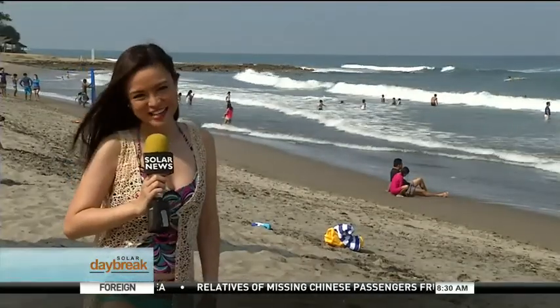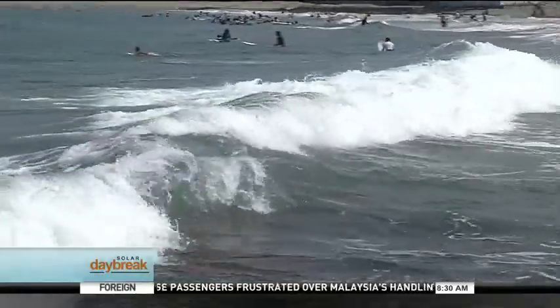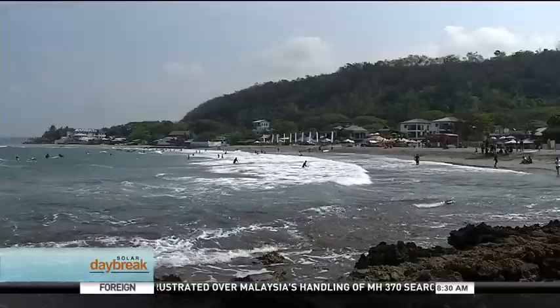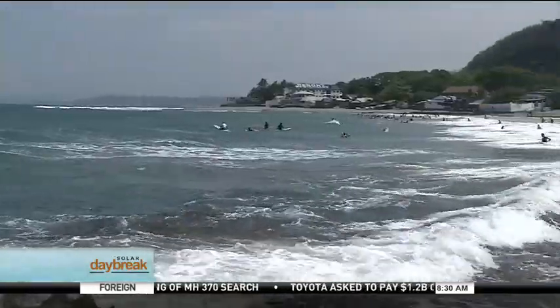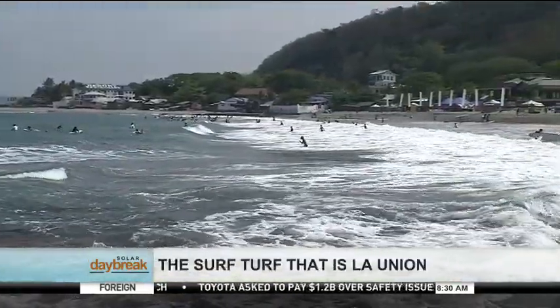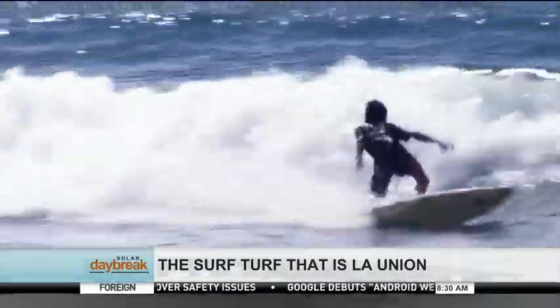Summer is incomplete without hitting the beach, so today we'll try surfing. And where else would it be perfect to surf but in La Union? The town of San Juan especially stands out because, aside from having the fifth longest coastline in the world, its waters are also known as the surf turf for beginners and experts alike.